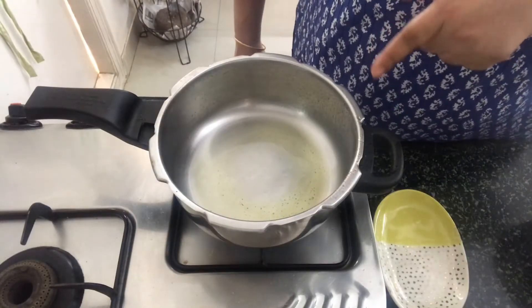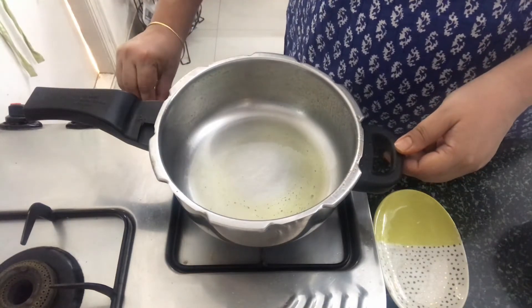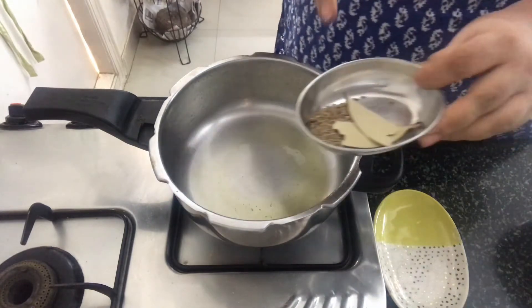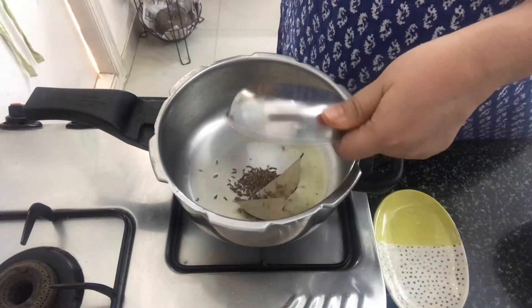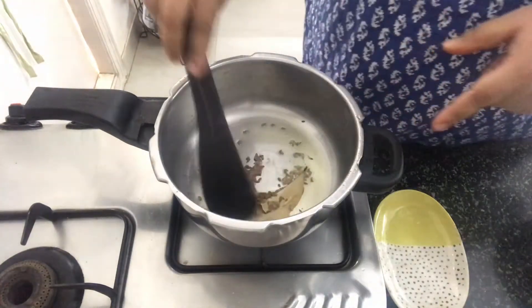So I am cooking the khichdi in a pressure pan. I have got a pressure pan on medium heat with some ghee heating in it. First in go the cumin seeds and the bay leaves. We will cook the cumin seeds until they brown a little.